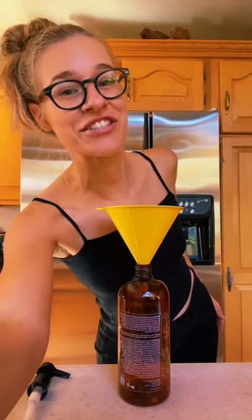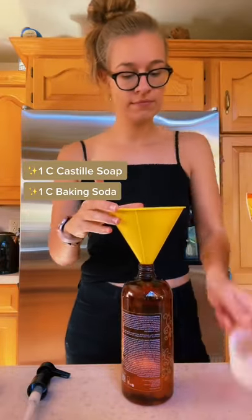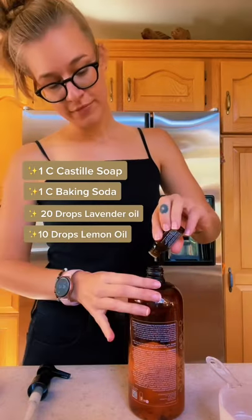Let's make a DIY laundry detergent. In an upcycled container, combine one cup of castile soap, one cup of baking soda, 10 to 20 drops of lavender essential oil, and 10 drops of lemon essential oil. This helps remove stains.